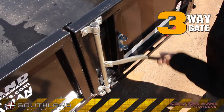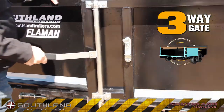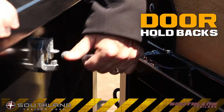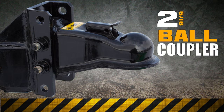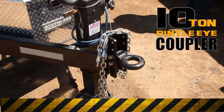The lockable gate latch system comes with a sure grip handle. The rotating cam locks are easy to use in all types of weather. Door holdbacks secure the barn doors in an open position to prevent them from swinging closed. The SL280 comes with a 2 and 5/16 inch ball hitch, and the 280HD comes with a 10-ton pintle-type coupler.